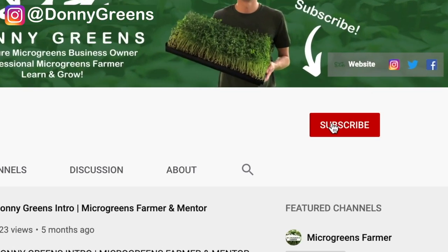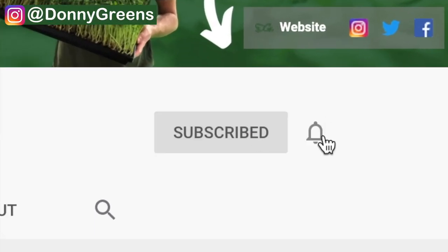For the best microgreens content, be sure to subscribe to my channel and ring the bell so you get notified when I post a new microgreens video every Tuesday.